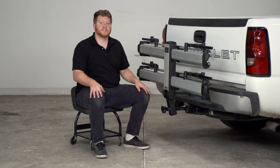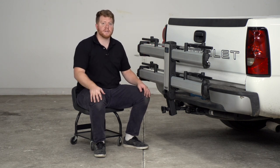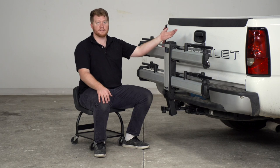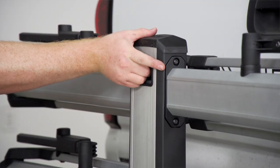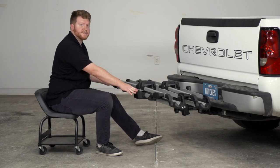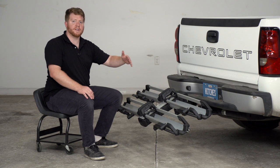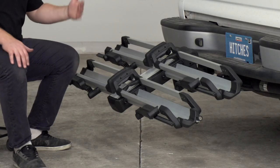When you first install this on your vehicle it comes in an upright position, which doesn't stick out very far and makes it easy to haul around town when you don't have any bikes on. If you need more access to your cargo area, pull up on this knob and it will drop into the second position when it clicks. If you need to lower it even more, just pull on that handle again — this makes it easier when you have bikes on to get more access to your cargo area.